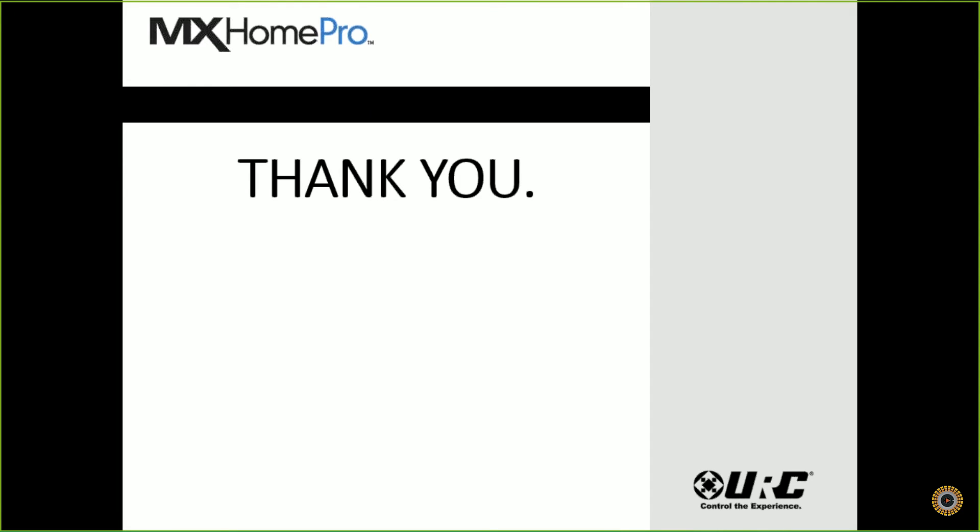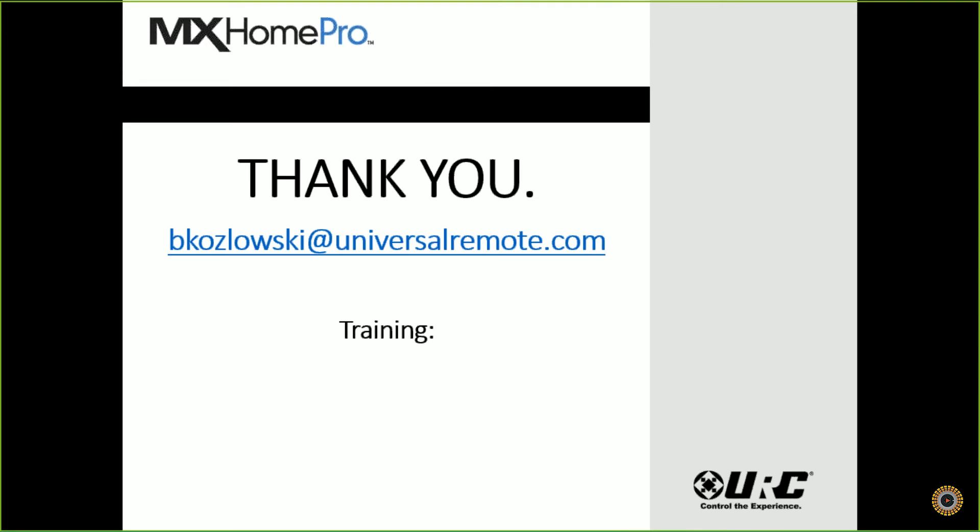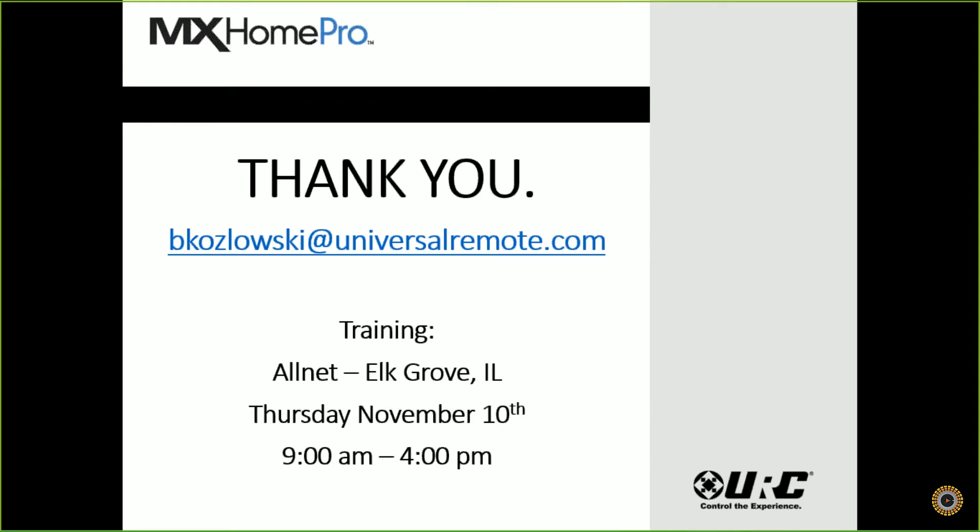We're through our webinar. Thank you guys again — make sure you have my contact info. We're going to open it up for questions. If you think of a question after the webinar is done, please send me an email. Also, we do have training coming up at the AllNet Elk Grove facility, Thursday, November 10th — we'll start at 9 o'clock and should end right around 4.